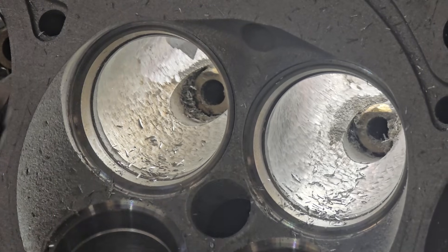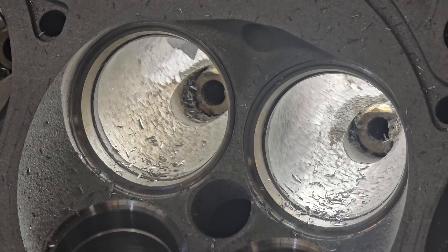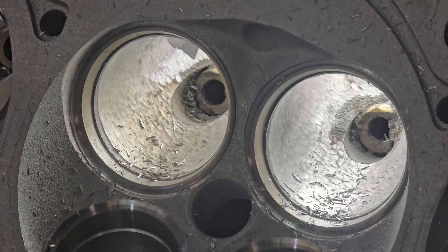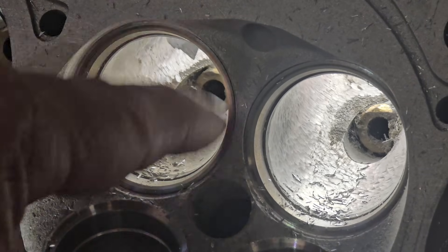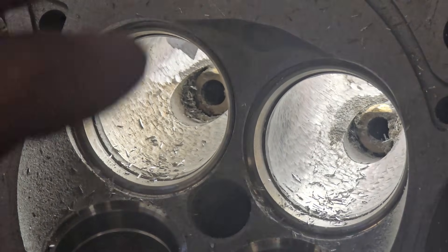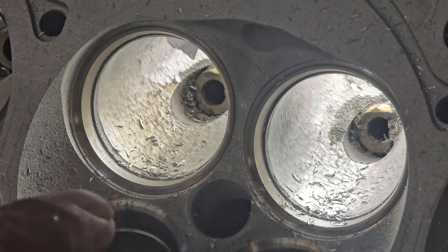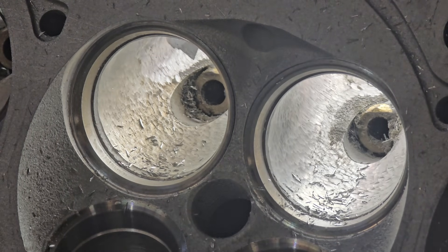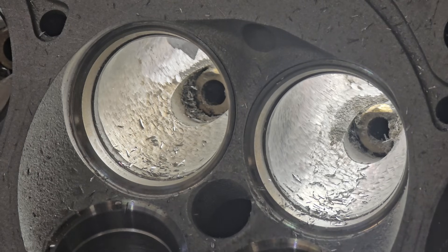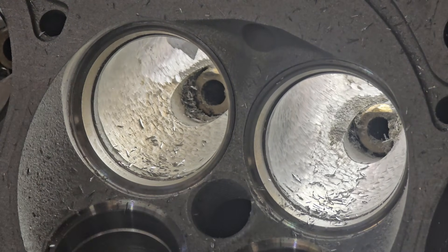Alright, so this is what we're going to tidy up in the bowls. I'm just going in with a finishing burr — this is one of my finer burrs because I'm going to get a slightly finer surface finish in there and finish off the ports. So I'm just going to blend the bowl, blend the short turn, tidy up any transition areas that the seat cutting has created. Then we'll go from the other side and just level out the texture of the port so it's a little finer. We don't need these too coarse, but I'm still finishing on a burr finish.